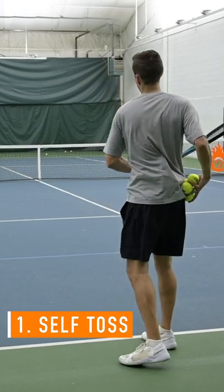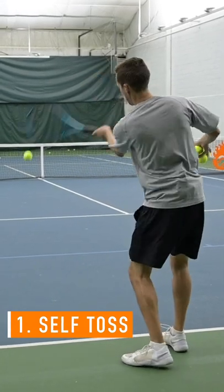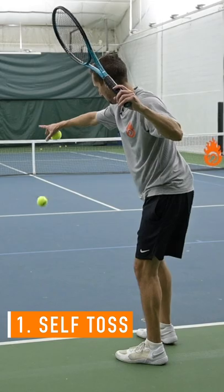So let's say I'm working on my forehand. Here's what I would do: I would start off by dropping and hitting some, focusing on whatever it is that I'm trying to improve.